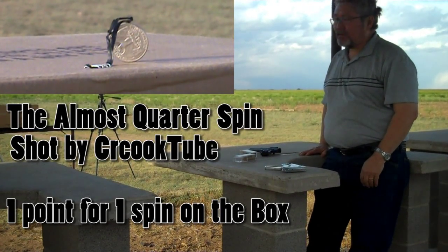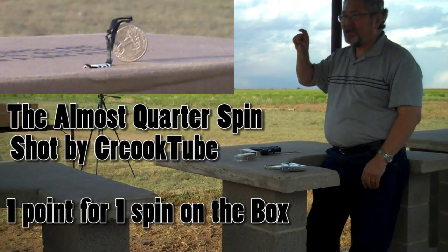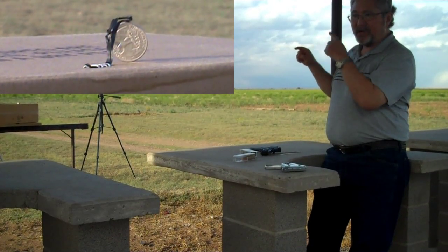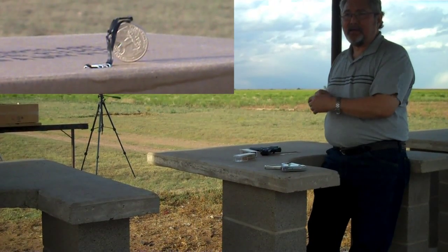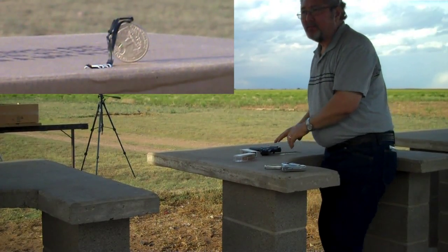Okay YouTube, I'm going to try the quarter shot. I've got a piece of metal on it. I'm going to try to shoot the quarter. I didn't use the mini. I've seen a snow sniper do this shot, so I'm going to see if I can do it with my Ruger Mark.